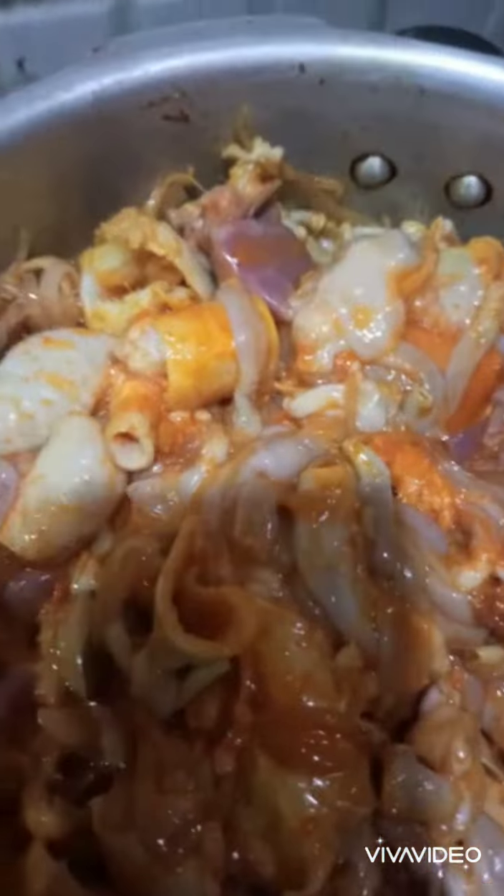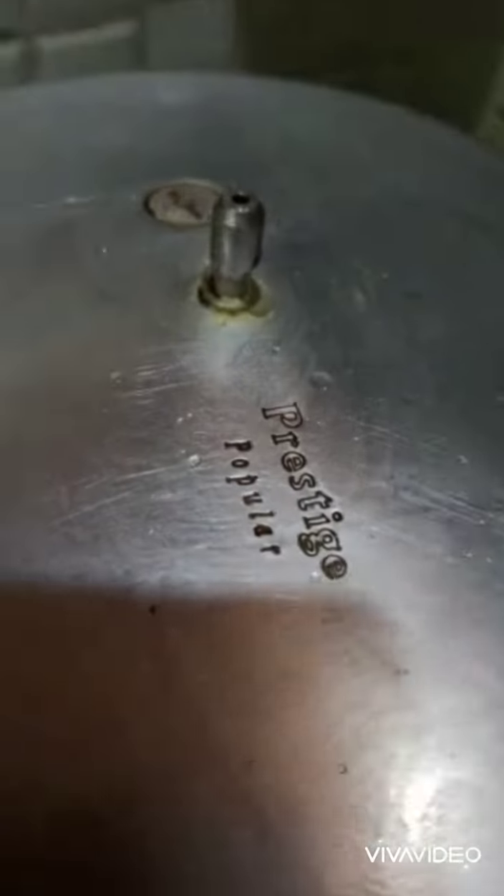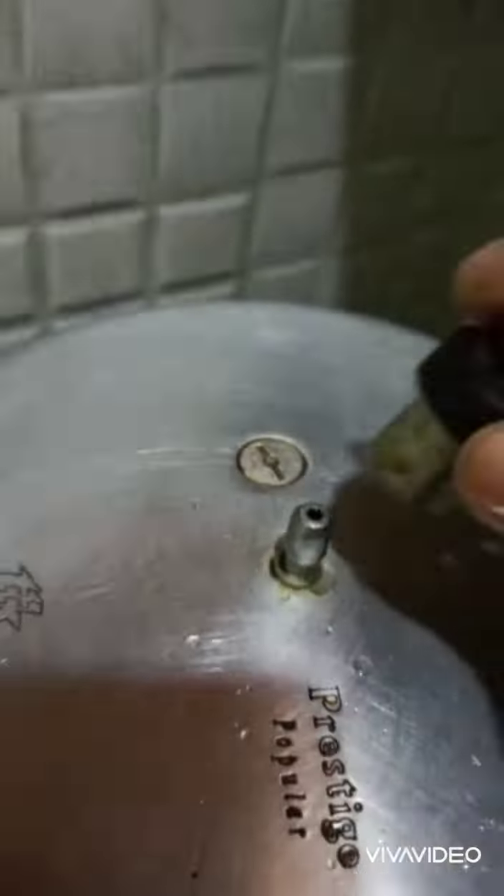Water — but don't add water. Now see how the texture is. It is nice now. Don't pour water and wait for 4 whistles.